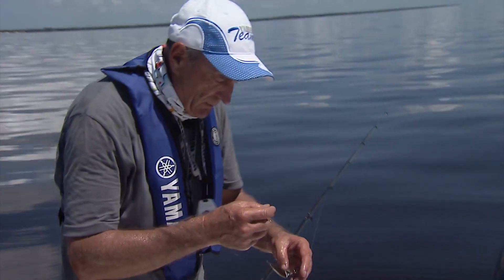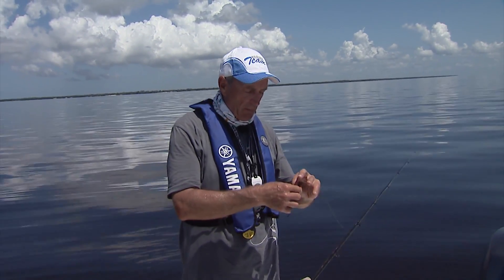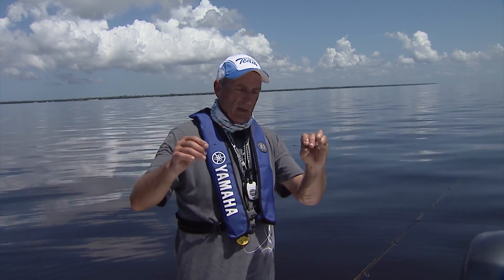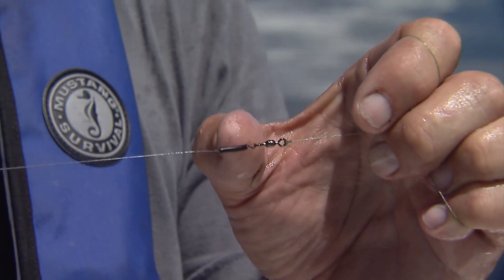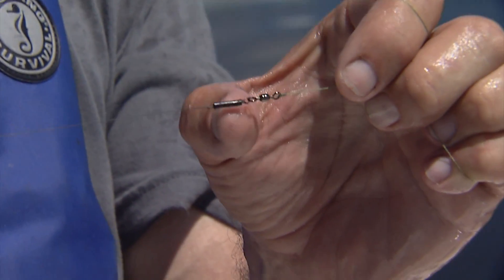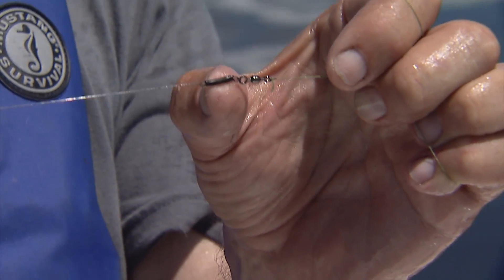Now the leaders that I use — you can buy leaders, and I've used the cheap leaders like the stainless steel, but this is a leader that I've actually made with titanium wire. I just want to show it to you here because it's kind of really neat. I've got a high quality swivel there, then I've wrapped the line with a knot. It's actually a palomar knot that I've used for the titanium, but then I've put some shrink wrap — shrink tubing — on top of it and tightened it down to keep it together.